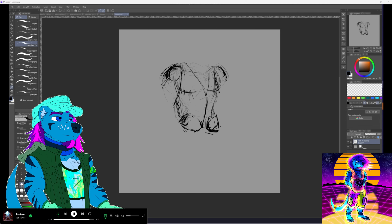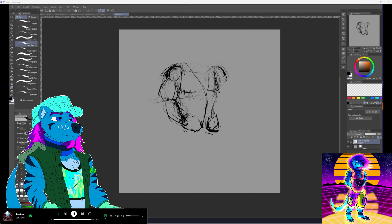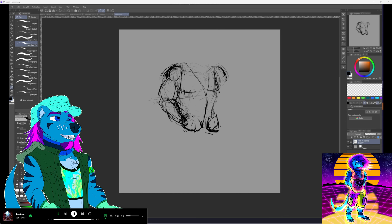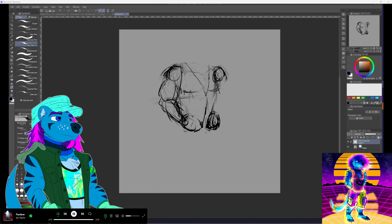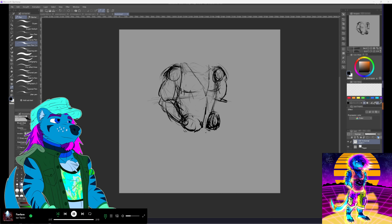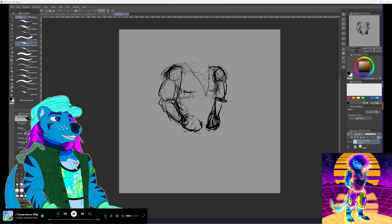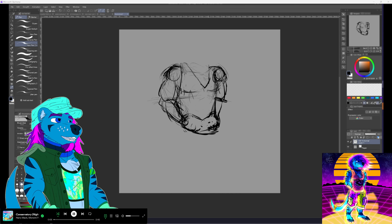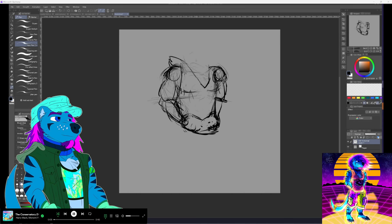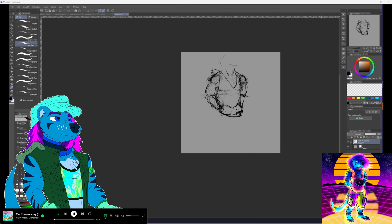I'd been trying to make the last picture way too complex a pose, so I thought: let me just scale it back, do something simple, and play around with the background a bit. It also gave me an opportunity to try drawing five-toe paws a bit more and get a little more experience — which proved to be more challenging than I anticipated.